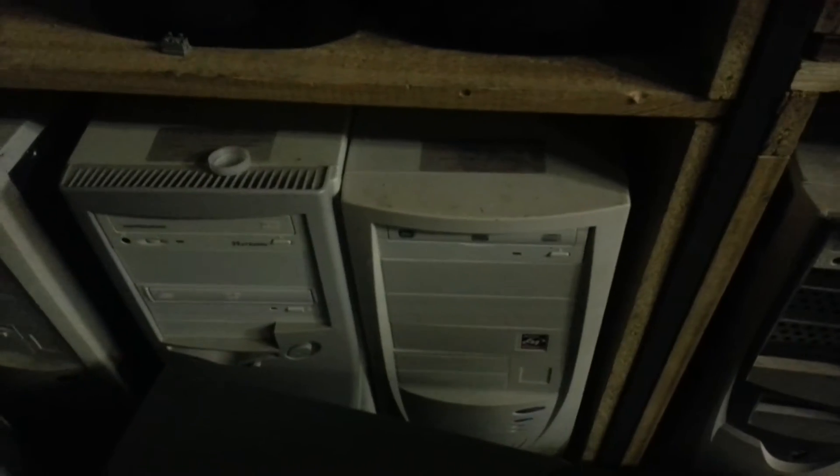Here are some computers that we painted. They were that color and we made them black and gray, which looks quite nice.